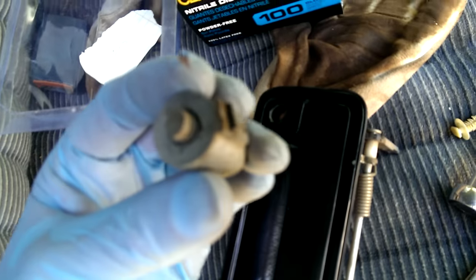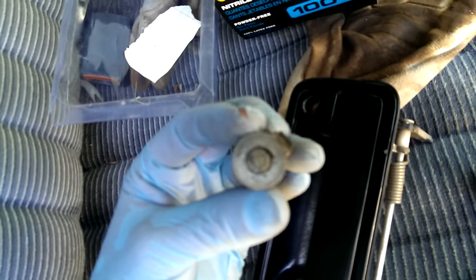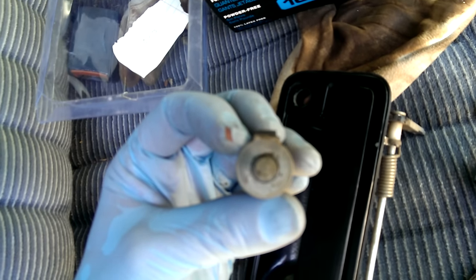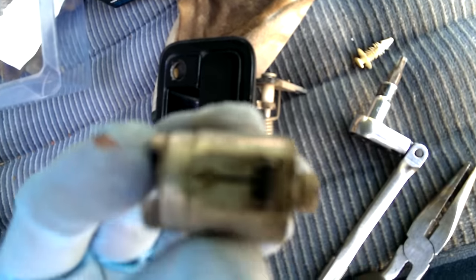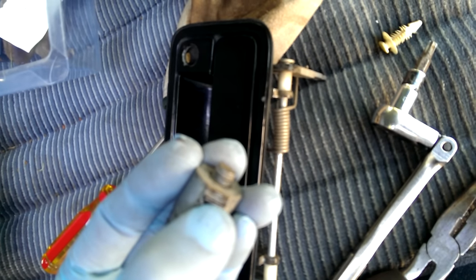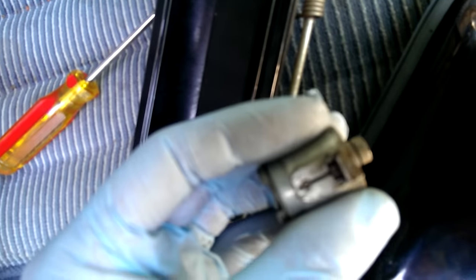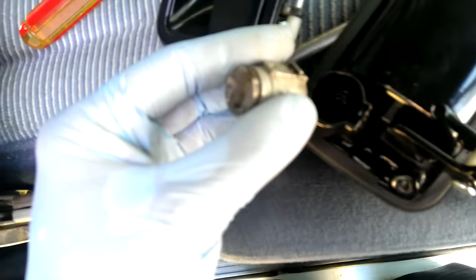I'll grab the old one here. This is the back of your lock cylinder — it's got a funny little shape to it that the clip will fit on. This is the top of it here. You can see right here there's a spring-loaded deal that's going to lock it in there. To get the old one off, you'll want to push something on top of this and then push, and you'll get it out of the door handle.